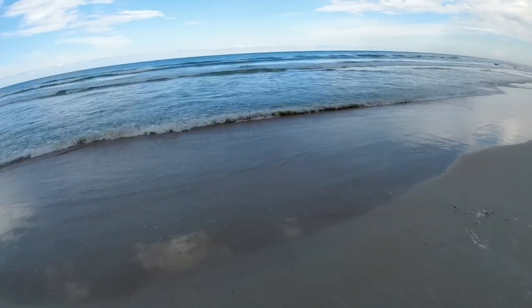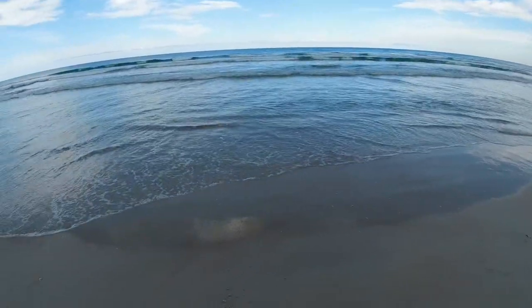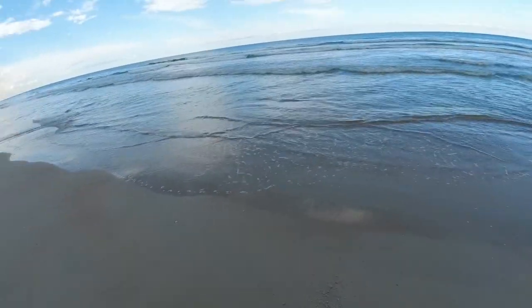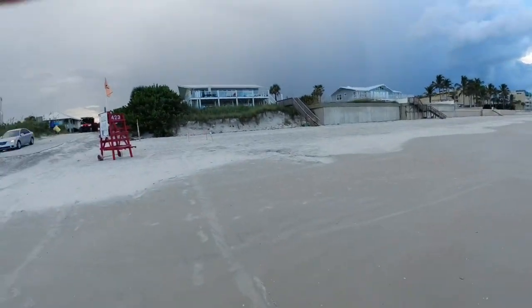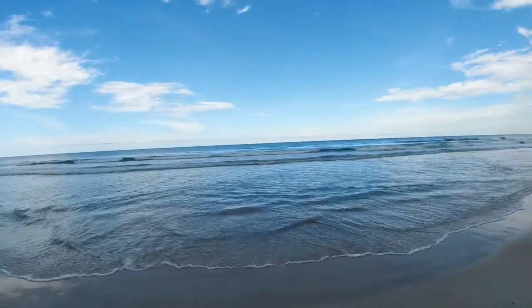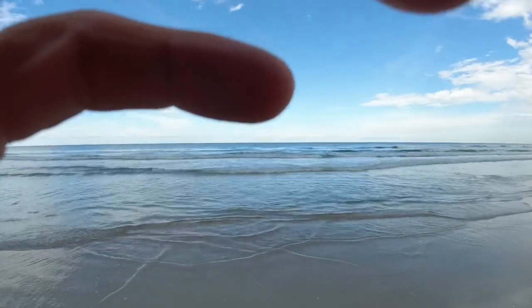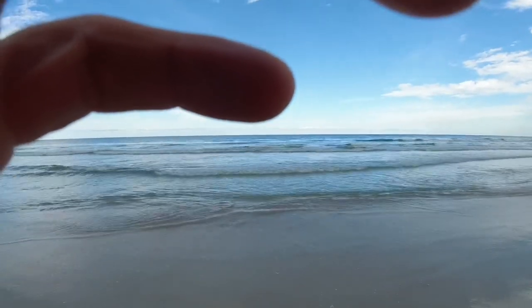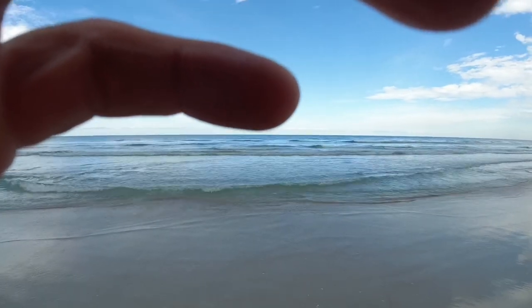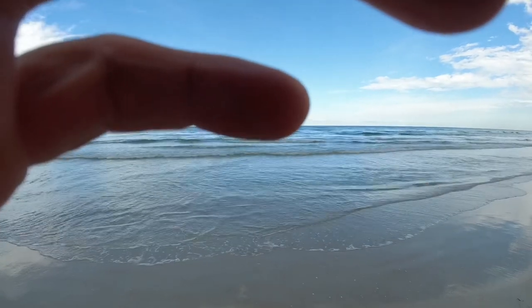All right, back at the beach — look how pretty it is this way. Back behind me it is nasty as can be, and you see all them clouds up there. It rained on me all the way here. We're gonna see what we can find. Hopefully this tide will go out a little bit further, because it ain't far out at all. Low tide isn't until about 8:39.